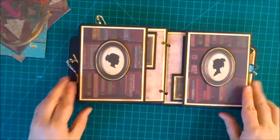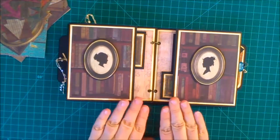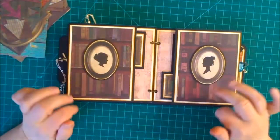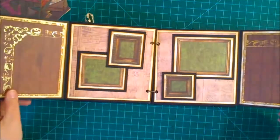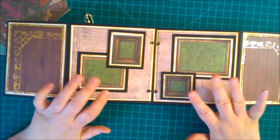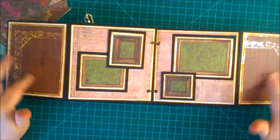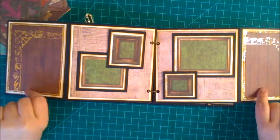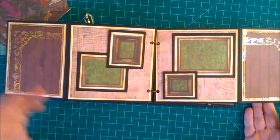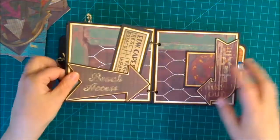The next page is probably my second favorite. Both sides have a book pattern, which reminds me of a library, and I have silhouette portraits on each side — everything fussy cut, matted, and inked. When you open it up, it looks like a photo wall full of picture prints, which is exactly what I wanted, so I can put pictures in each of those frames. I didn't decide what to put on one side yet — maybe a picture, ephemera, or journaling.